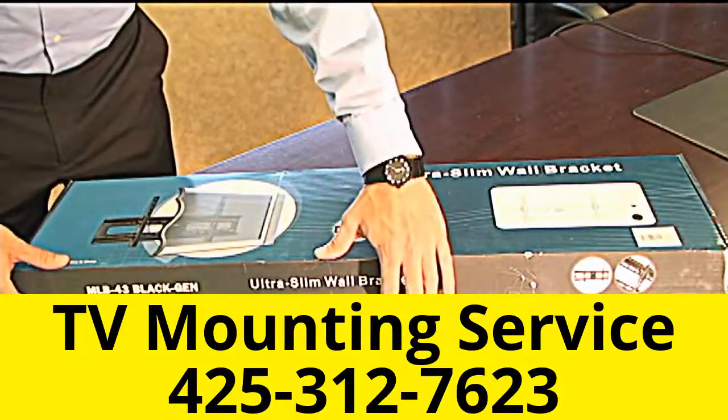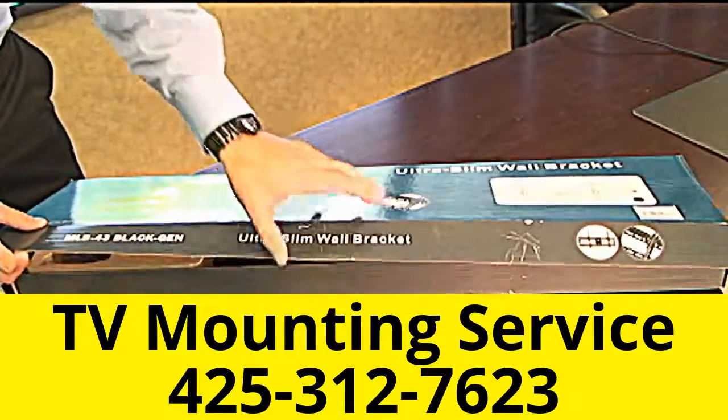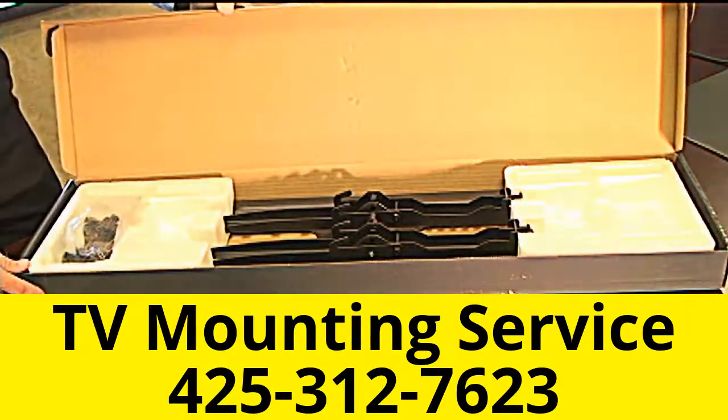What to expect when you get your new mount. This is one of our top sellers, the WMP 5916 — a tilting mount for 37 to 63 inch televisions.